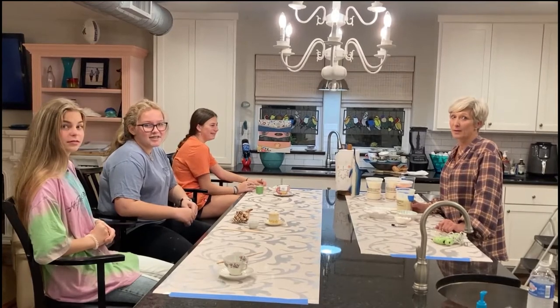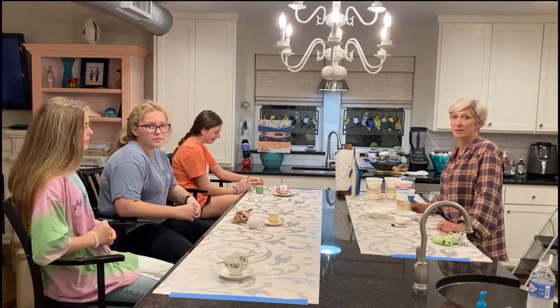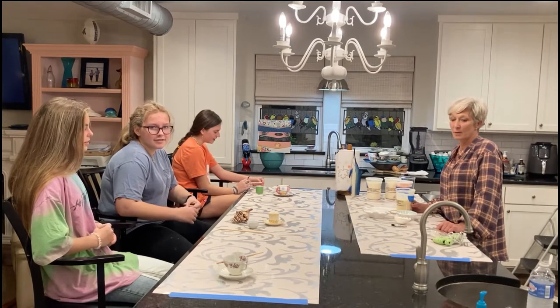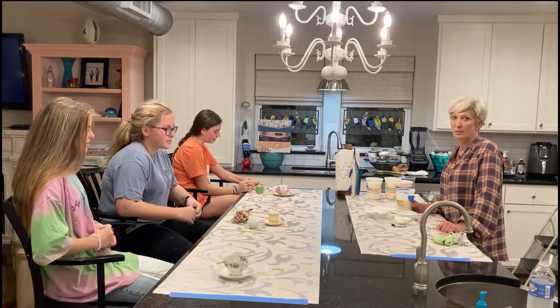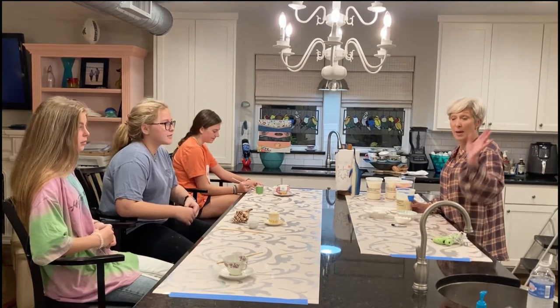Welcome to Let's Try It number six. Today we will be making candles with TJ, Morgan, Ocean, and Gretchen. Hi, I'm TJ.